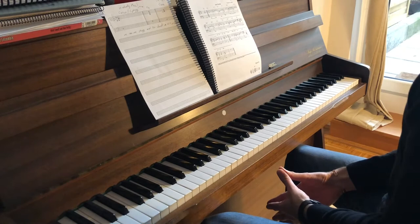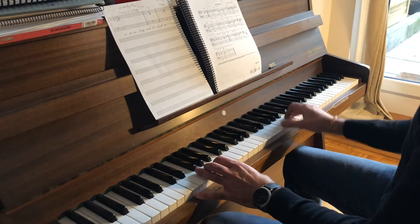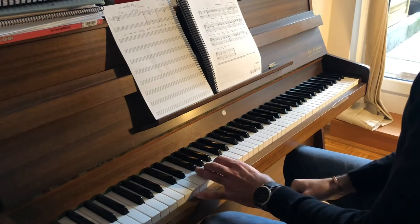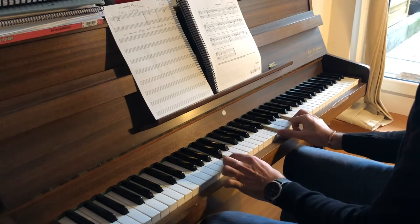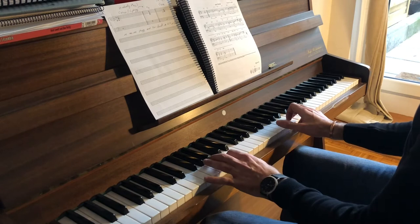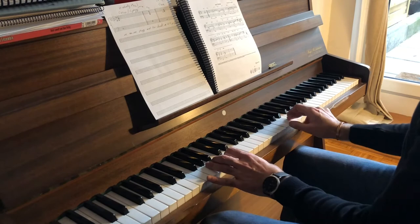I want you to notice that sometimes the melody note is actually the 3rd or the 7th of the chord, so we play just three notes together. For example, on the first bar we have C major 7 and the melody note is B. So we play the root, the 3rd, and the 7th, which is B — and that coincidentally is the original melody note of the song.